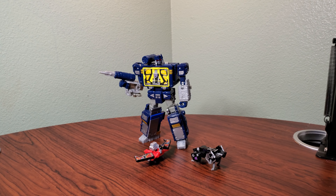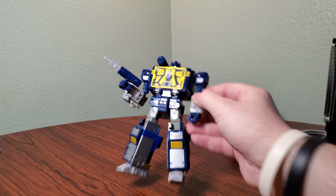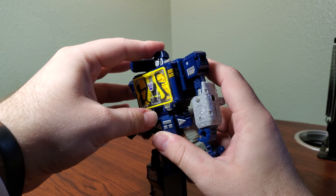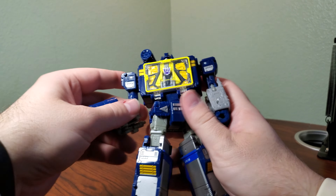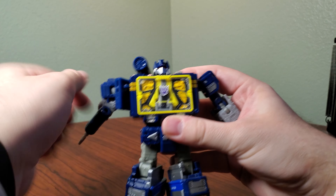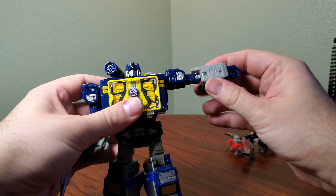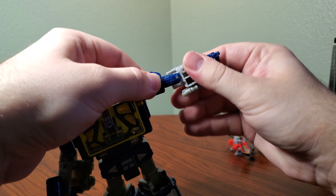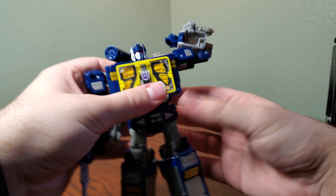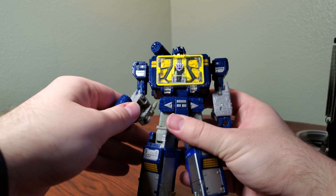Articulation on Netflix Soundwave is pretty good. He has a fully ball-jointed head — able to waggle, look up not very far, and look down not very far. He has a waist swivel. His arms can rotate 360 and kind of have a pseudo butterfly as well; they can go out about 90 degrees. He has a bicep swivel, double-jointed elbows which is pretty nice, and then no wrist swivel unfortunately. I really hope they add a wrist swivel on the leader class version.